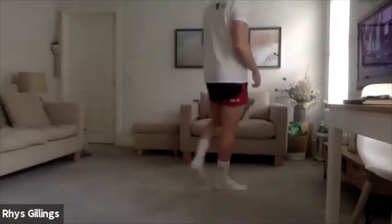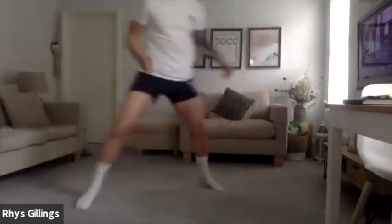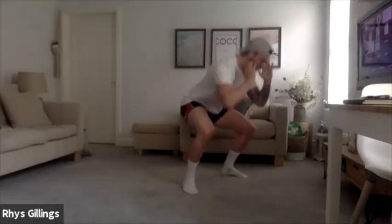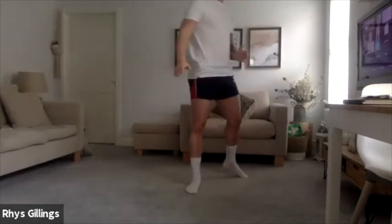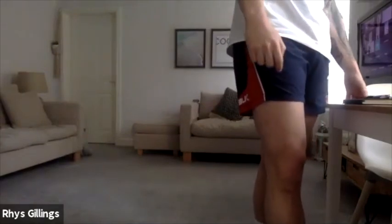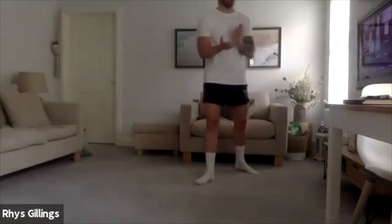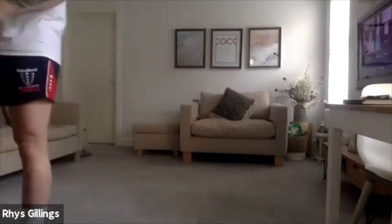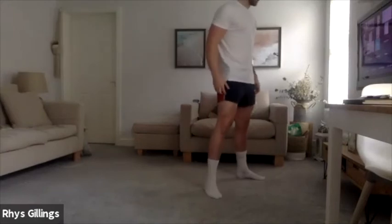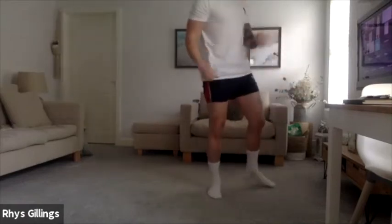Your exercise this time — moving side to side, driving across as quickly as you can. When I say stop, you're going to do 3 squats just on the spot, and you'll be back in moving side to side. 1 minute straight. 3, 2, 1, let's go — moving side to side, quickly as you can fellas, this is your high intensity stuff. Let's go, well done. And squat — 3 reps, 2, 3 — straight back in, let's go, nice and aggressive.